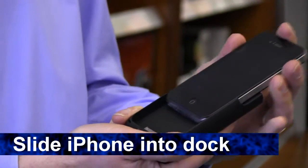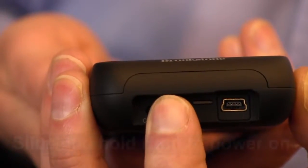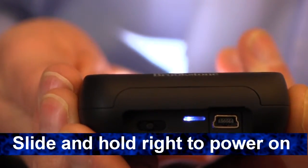To dock your iPhone, slide it into the projector and push to connect to the 30-pin connector. Push the power switch to the right and hold until the LED light is a solid blue.